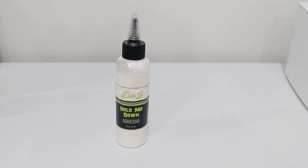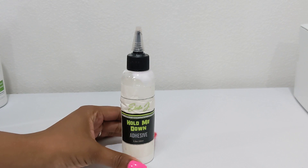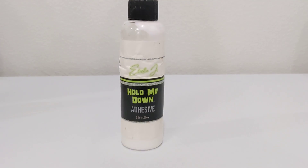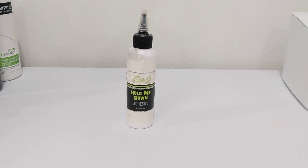The best lace glue I have come across has been the Hold Me Down Adhesive. This lace glue is really, really amazing because it lasts for a long time. You can get it wet and it will still hold.